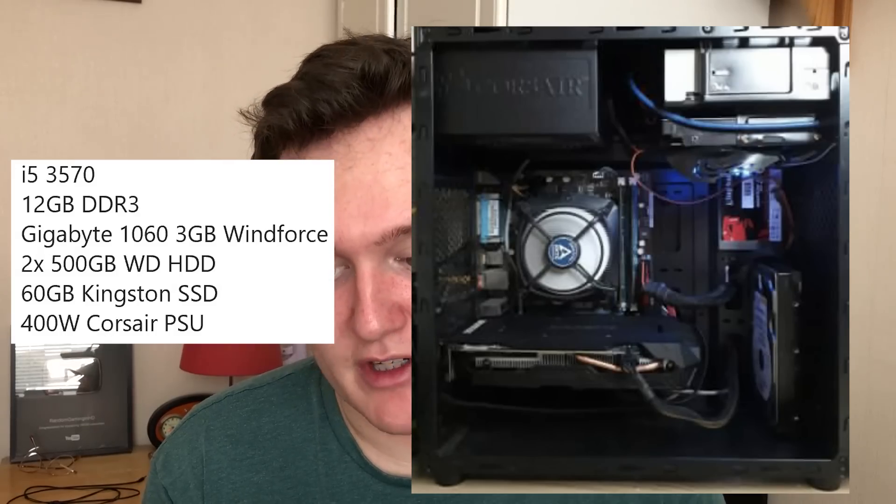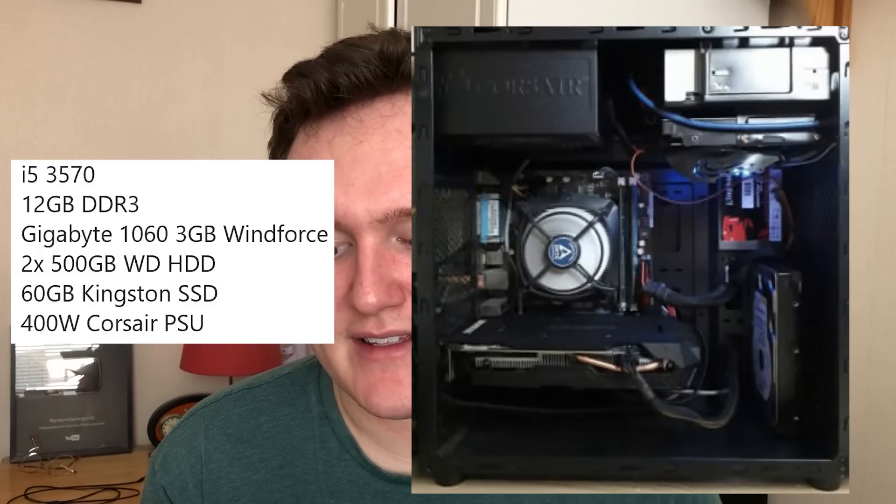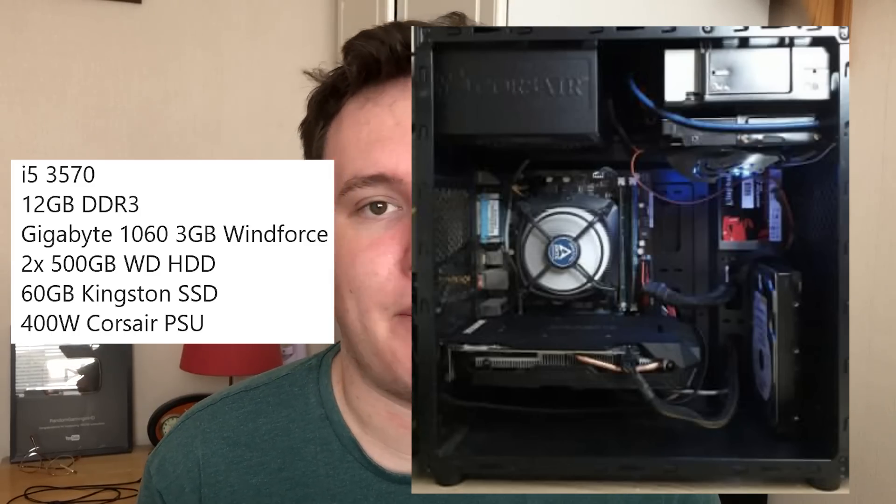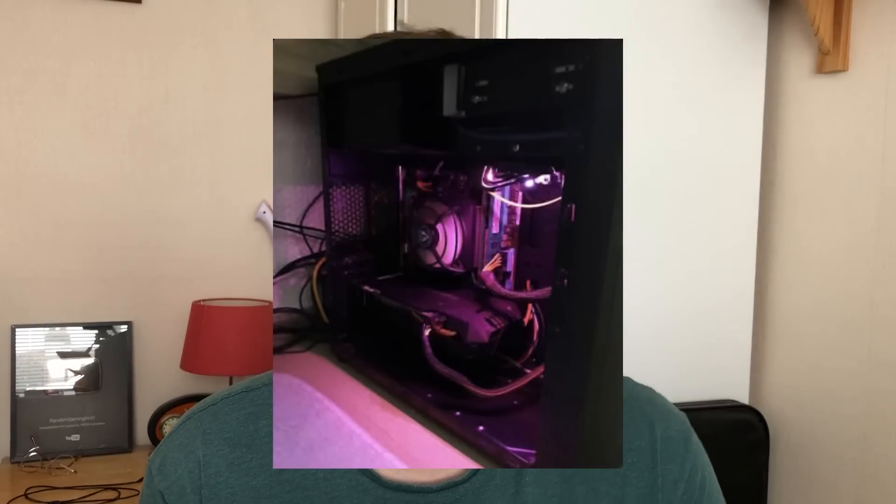Next up we've got Dzenon, who has sent me his i5 3570 rig as well - 12 gigs of DDR3, a 3 gig GTX 1060, two 500 gig hard drives, a 60 gig SSD, and a 400 watt Corsair PSU. I love the all-black setup here. The inside of the case looks fantastic with some nice cable management - far better than I've ever managed. And an old RGB mouse used to light up the case via USB port - now that is an imaginative technique.